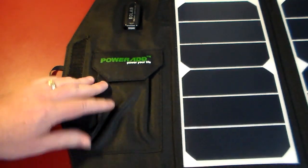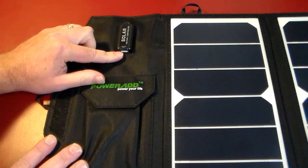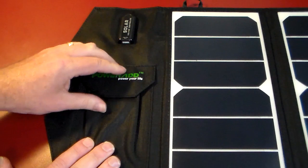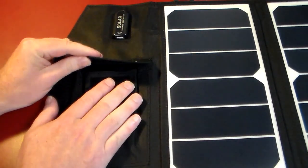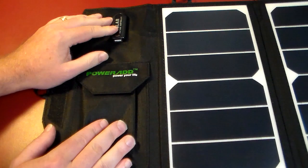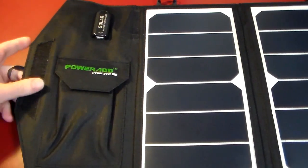Over here is exactly where we have our charging slot. It's USB — this is the USB out, so you'll plug in your device here to actually take advantage and charge it. It's also got a nice little Velcro pocket here if you want to put a camera, your phone, or whatever you want to charge. You could actually just carry your device in here and charge it while you're on the go. That's another nice feature.